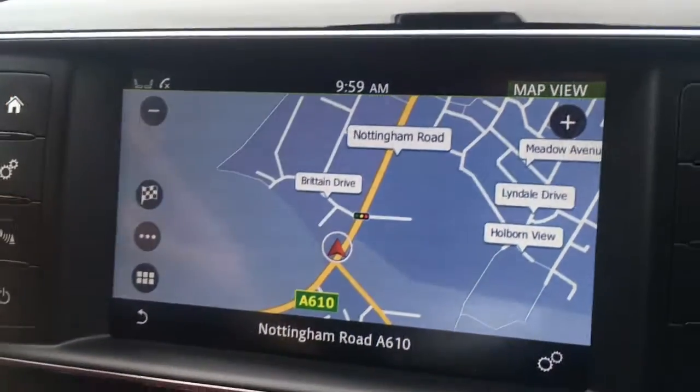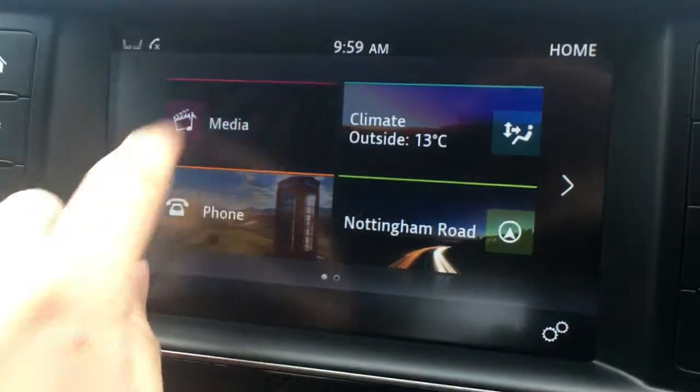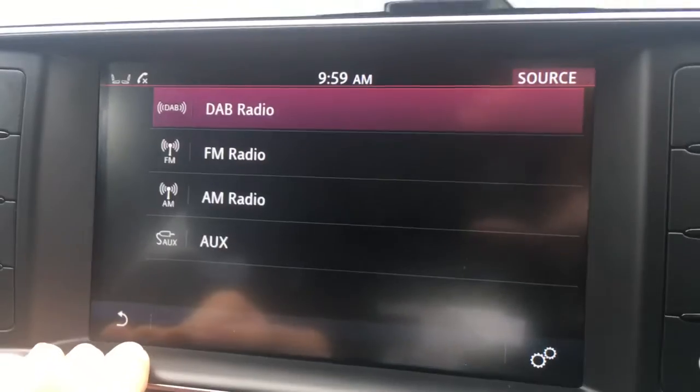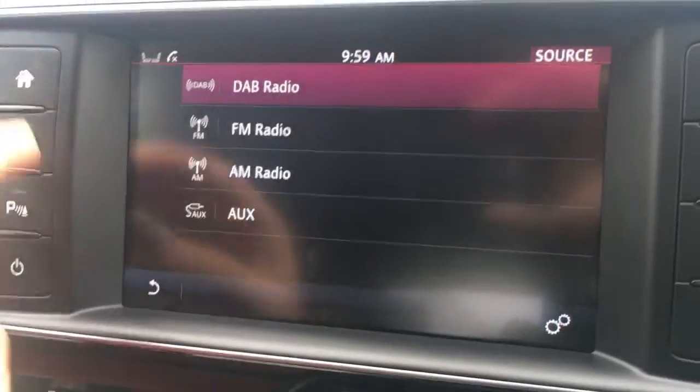It's a great size, it's in colour, it's lovely and clear. If I go to media and then to source — it's off at the minute just so you can hear me — but you'll see we've got DAB digital radio.